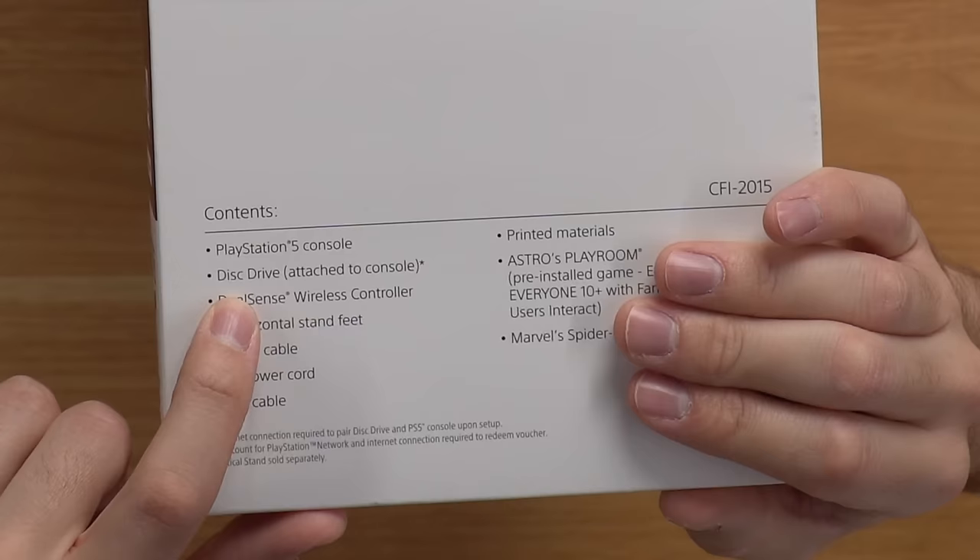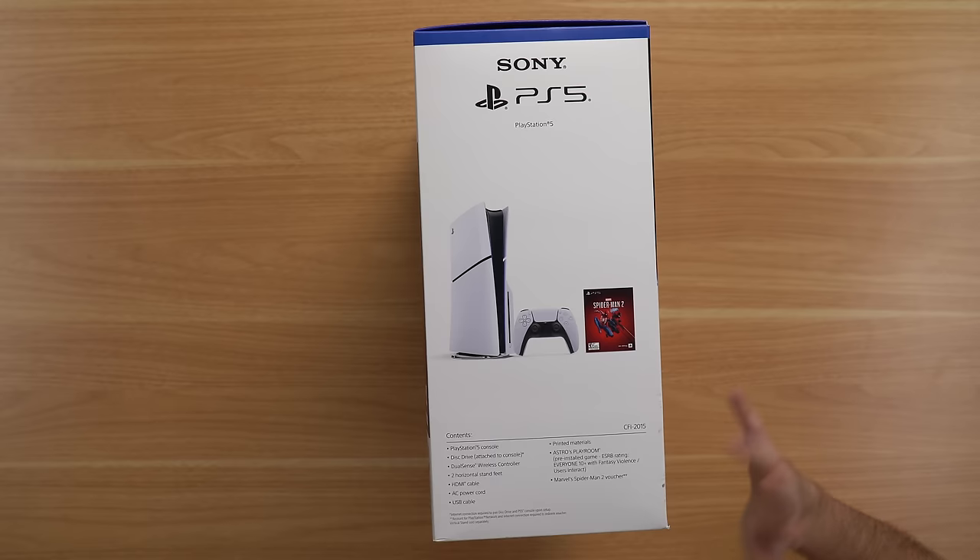Flipping to the side, it tells us exactly what we come with. So we have the console, the disk drive — which can be detached, so we're going to play around with that as well — along with the horizontal stand feet and all the other standard stuff.